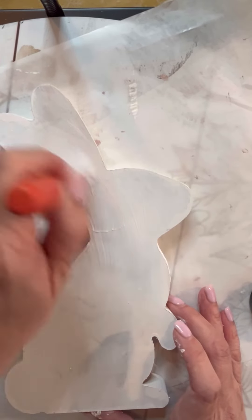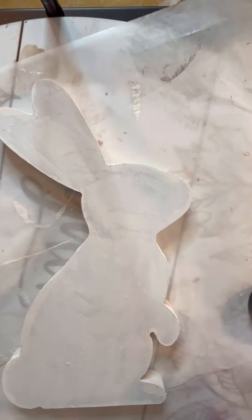Once I got it all painted, I took my decoupage glue — you can use Mod Podge, whatever you have — and I just went over the whole bunny, making sure to get the edges, all of it. Not the outside edges, but just all over to the edge of the bunny. Does that make sense? I hope so.